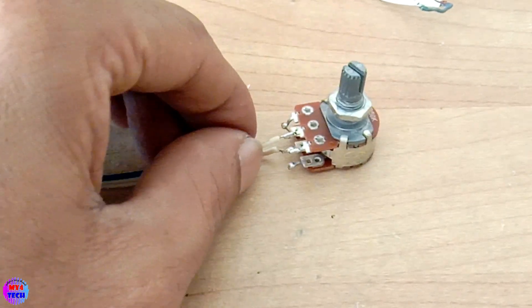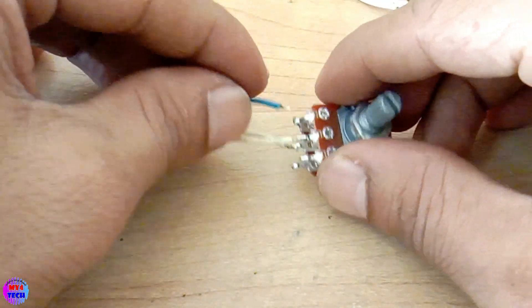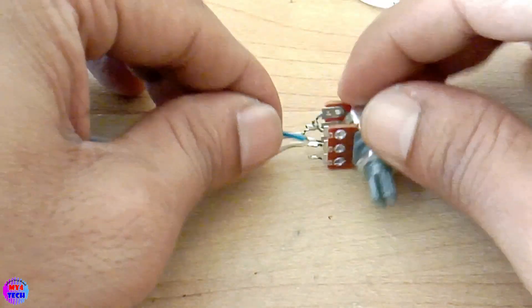The same thing is that we are going to give the same thing. I will give the same thing to the ground. We will give the same thing to the ground.